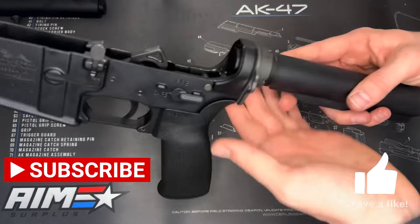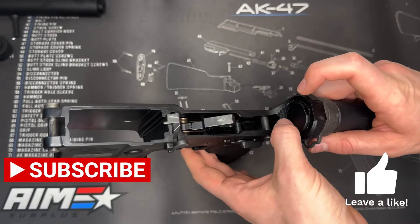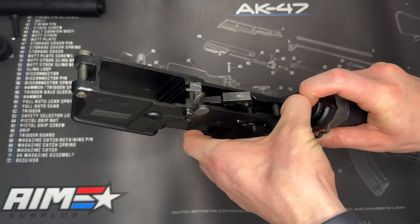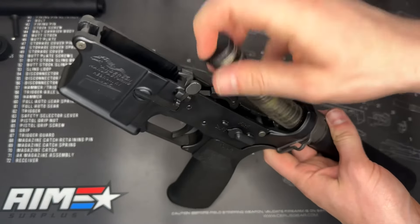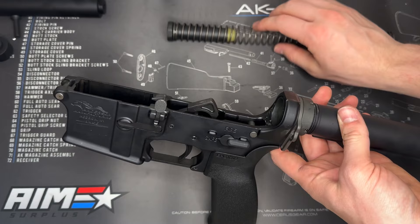The first thing we want to do to go ahead and remove the buffer tube and everything is let's get our buffer and spring out first. To do so push this detent down. You might want to use a screwdriver if you need to, otherwise this will just kind of shoot out on you. Go ahead and pull that out and set that aside. So our buffer and spring are out.